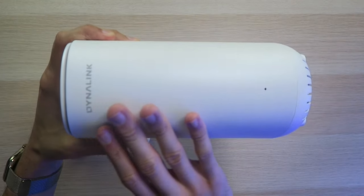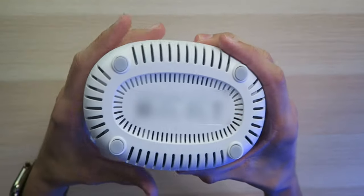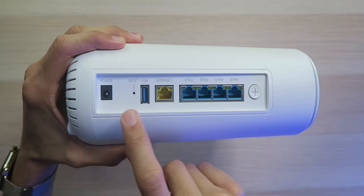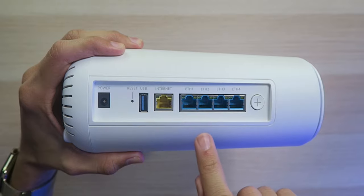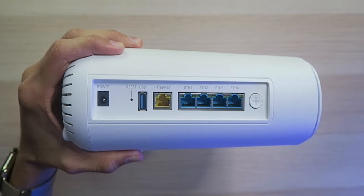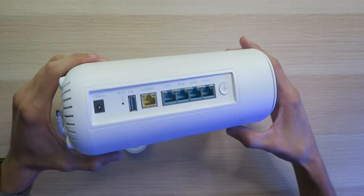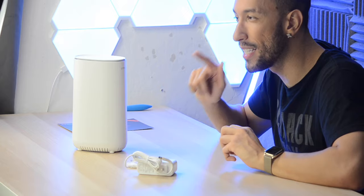Looking at the actual router itself, we have a nice simple matte white design with some light branding on the front along with the LED light. Down on the bottom we have vents so the heat can dissipate. On the back is where all the magic happens: the power port on the left side, a reset button, a USB port so you can plug in a hard drive or printer, a 2.5 gigabit per second WAN port for your internet connection, four gigabit Ethernet ports, and on top the WPS button to easily add devices. Very simple design and I'm liking this. If this device can cover 4,800 square feet with Wi-Fi 6 at fast speeds, I'm going to be impressed. So I'm going to get this plugged into the modem and then we'll go through the app.